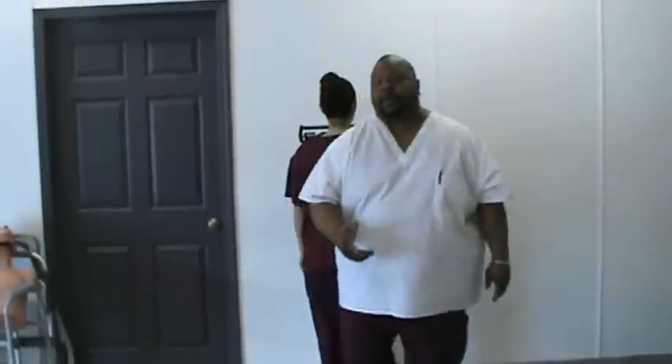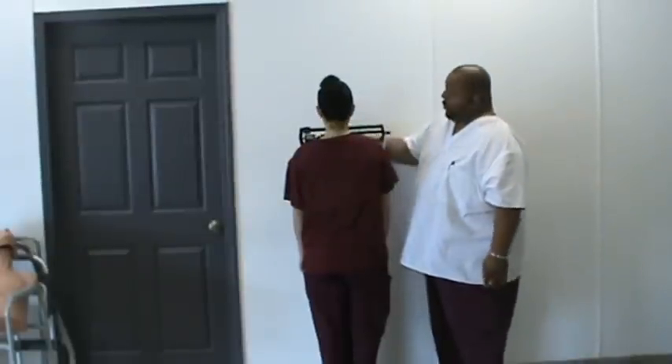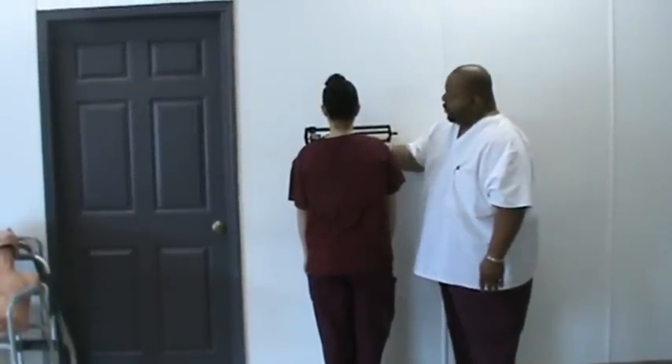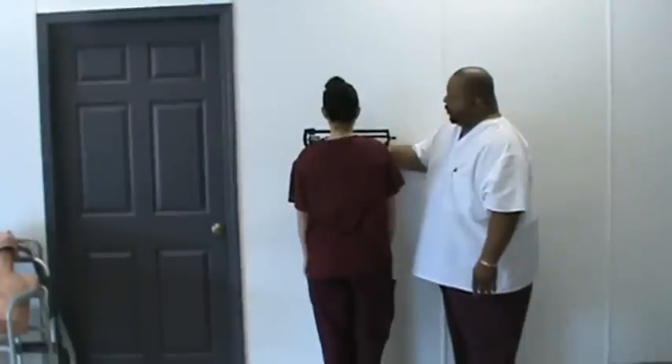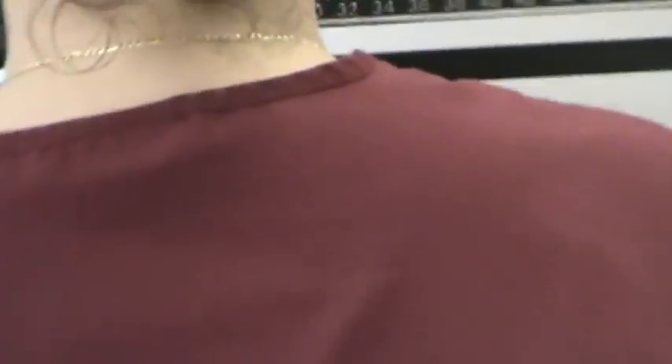First, what we're going to do is take the person's weight. We're going to zero everything out first. The bigger weight — the larger weight at the bottom — we're going to move over section by section until the hand goes down, and we're going to move it back to find your weight properly.